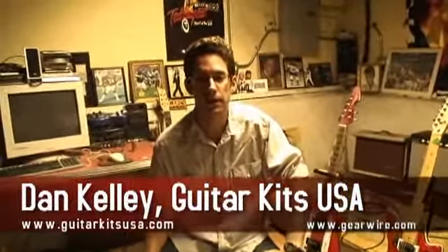My name is Dan Kelly. I'm with Guitar Kits USA. We make the Reso-Glass Guitar Kits.